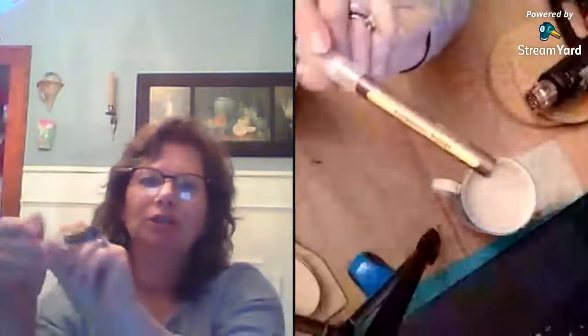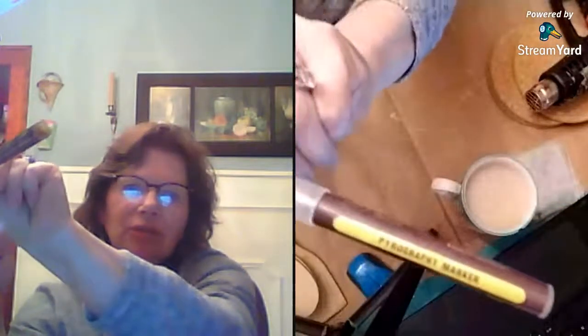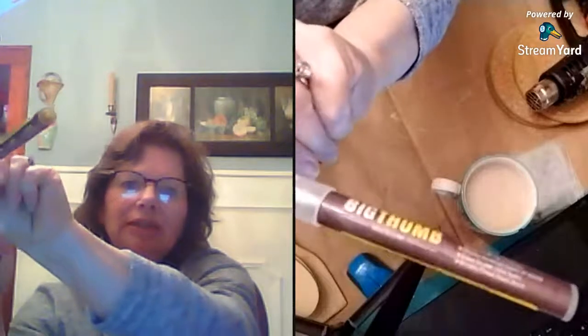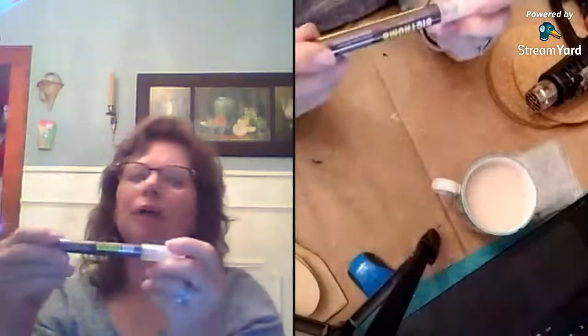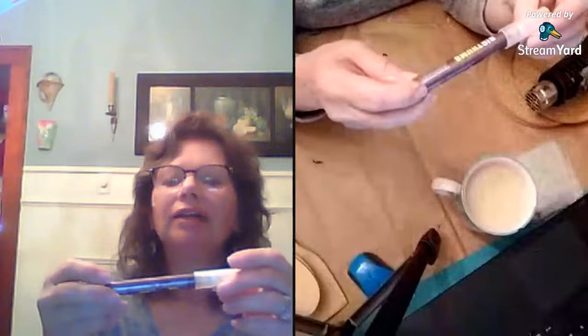Tonight we are going to work with a scorch marker. Let me put my double screen on here. This is a scorch marker, otherwise known as a pyrography marker. I actually got this from Wish — I guess there are other places you can get them too.